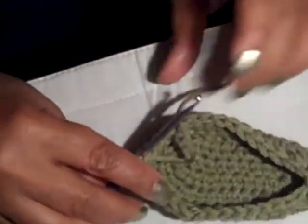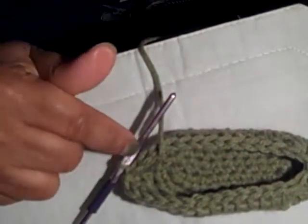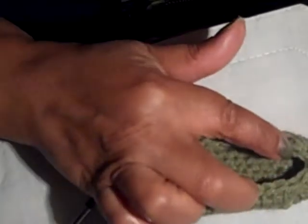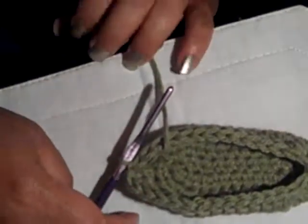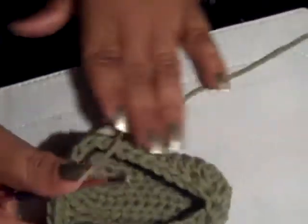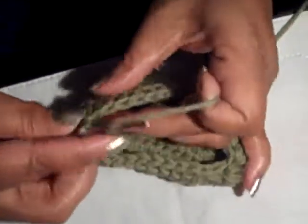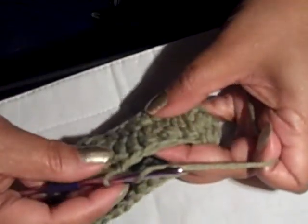Oh, isn't that cute — wouldn't that look cute as a moccasin? You could go around here and decrease a little bit to pull it in and make it a little tighter, or even go to a smaller hook with singles. Or take a chain stitch and criss-cross it — that would be really cute. There's just so many little ideas you can do with just a basic. So I'm going to chain up 1, this time do half doubles — I think that's kind of cute.